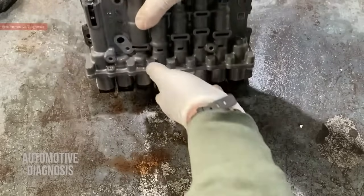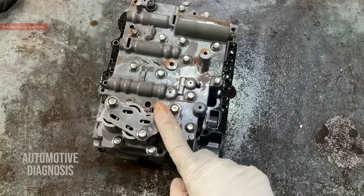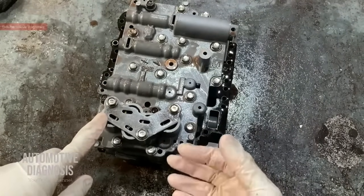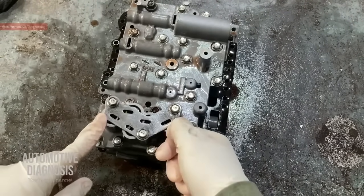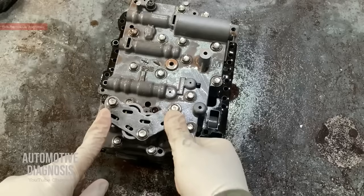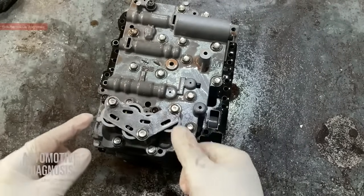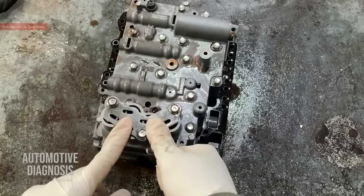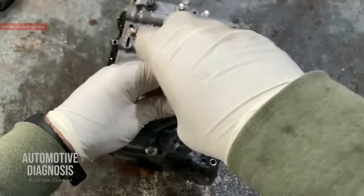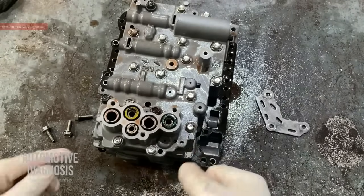If you look at the other side of the valve body, we have this section called accumulators. Accumulators are for absorbing pressure — when line pressure goes high, the accumulator dampens that sudden pressure and gives it back to the system gradually. Under here we have the accumulators which are spring loaded. Remove this plate and you have all the accumulators and springs.